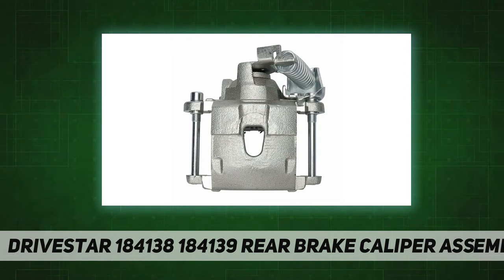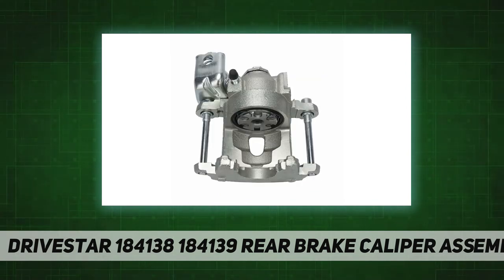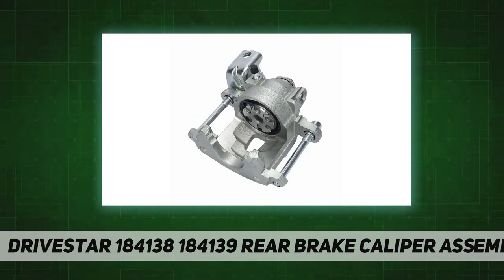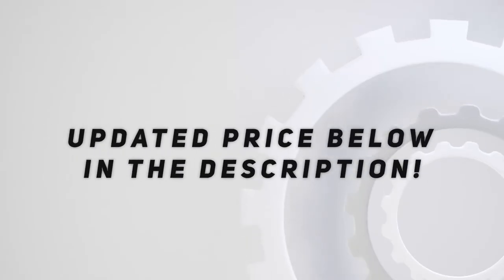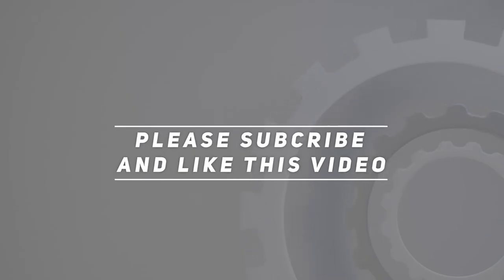We try to provide quality products and service to our customers. Any problem, please feel free to contact us and you will get a satisfactory solution. Note: please check detailed fitment information to make sure the brake caliper fits your car before placing an order. Check out the video description for updated price. Thank you for watching. Please subscribe and hit the like button.